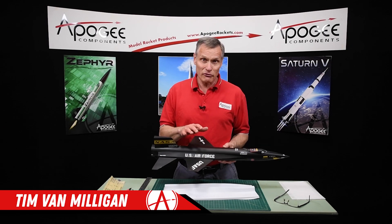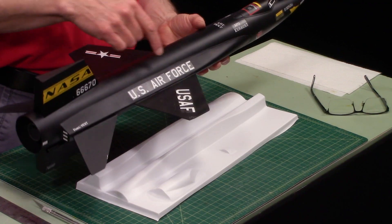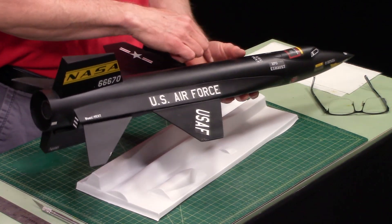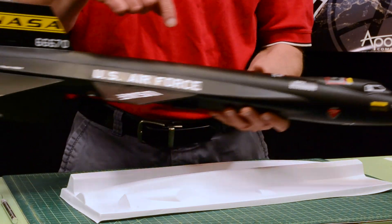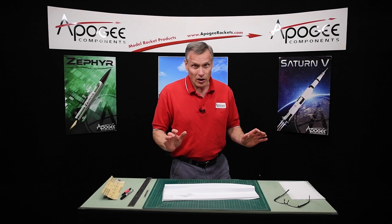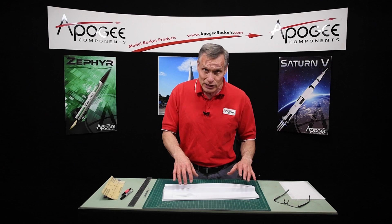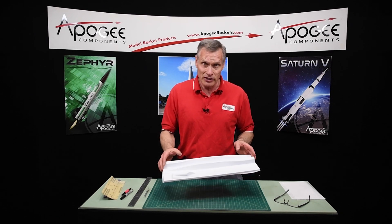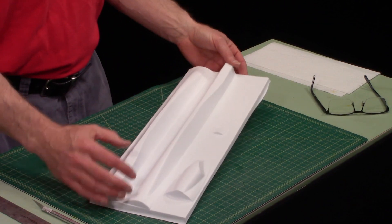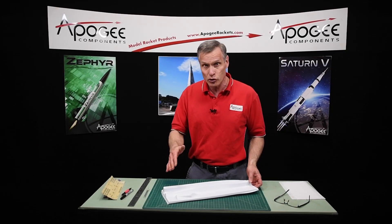This is going to be step 15 in the instructions on building the X-15 rocket. In this step, we're going to cut out these fairings and the canopy that goes on the nose cone. This is probably the hardest step, and you might be watching these videos for the very first time trying to figure out where exactly you cut on these vacuform wraps, because it's not very well defined — the reason being that it conforms to the tubes so well.